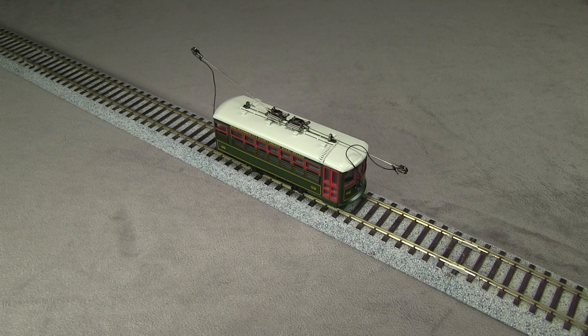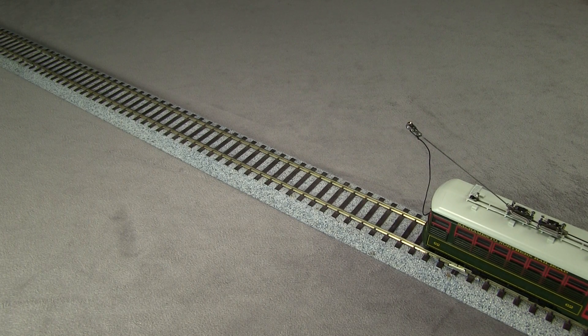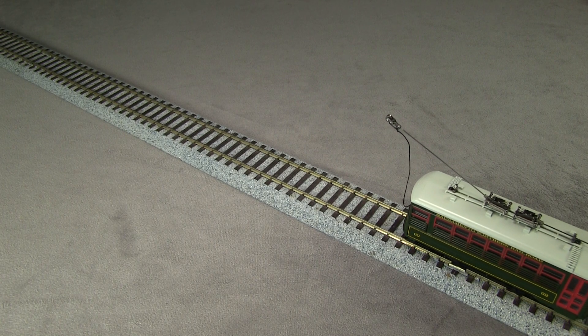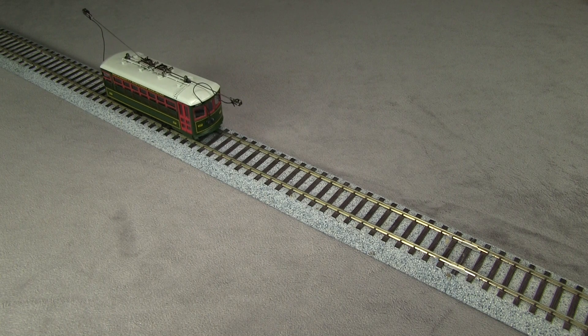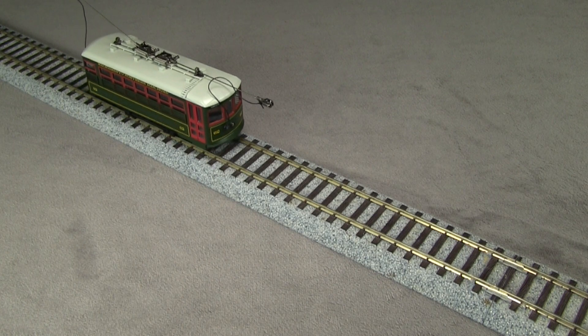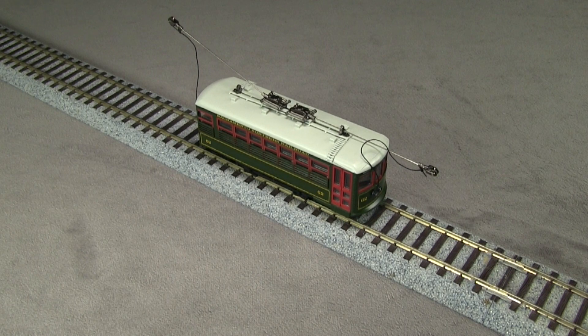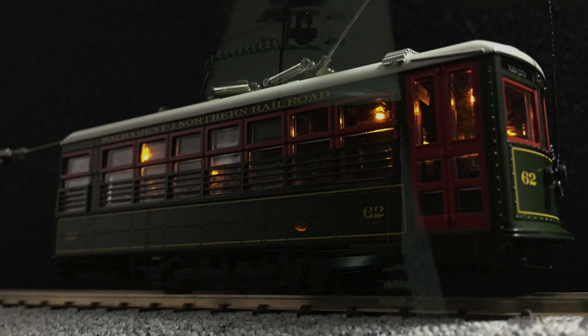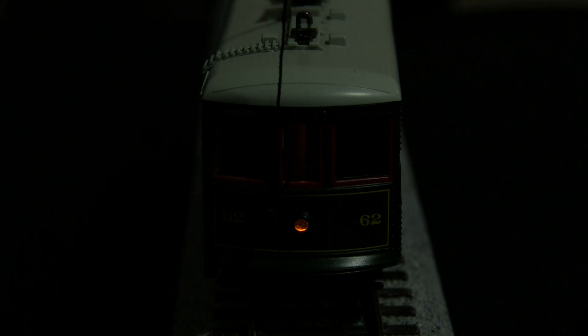All of the wheels are in gauge according to the NMRA standards gauge. I'm running the model on DCC. It's a little bit of noise, but it's not too bad. This car would definitely benefit from a keep-alive, because the current pickup with only four wheels is not always that reliable. The model has working headlights and taillights, though they are not very bright. There are also interior lights. The headlight that matches the car's direction of travel is brighter, and the one on the opposite end is dimmer.